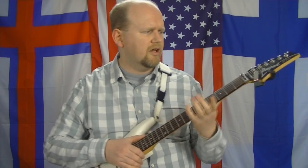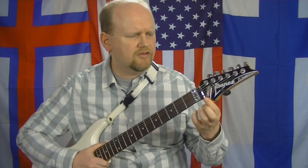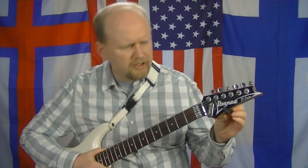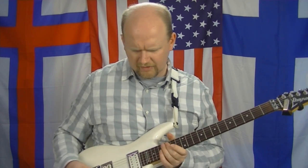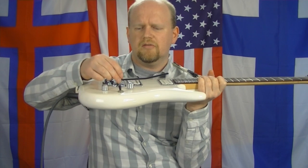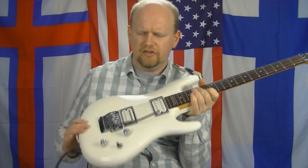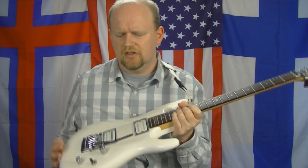D'Addario XL strings, 9-42 standard set, and I have a Fatfinger — which I think is made by GrooveTubes — which I keep on the headstock. It just gives me a little bit more sustain. Also a Planet Waves NS clip-on tuner to keep me in tune. The action is fairly low but not crazy low. The bridge is reasonably flat so there's a little bit of movement. Three springs, reasonably pliable but it never goes out of tune, so that's a good thing.